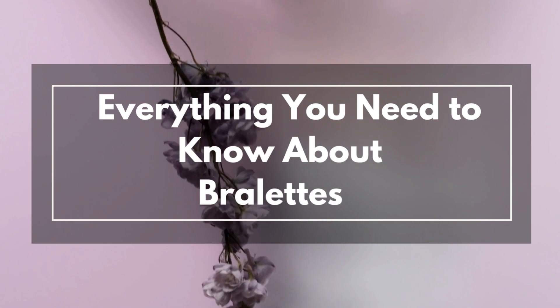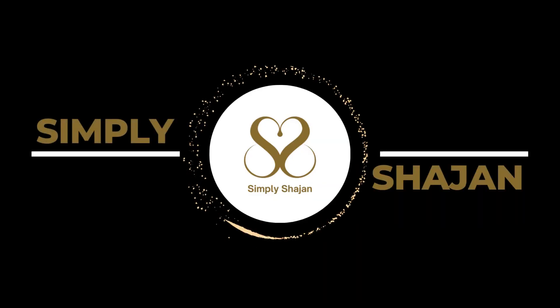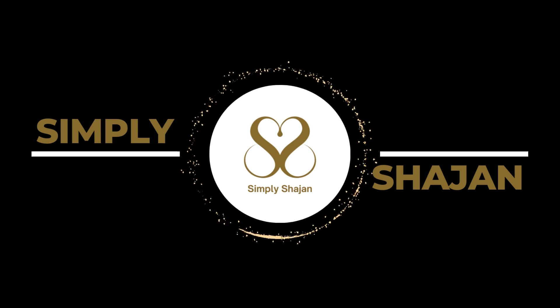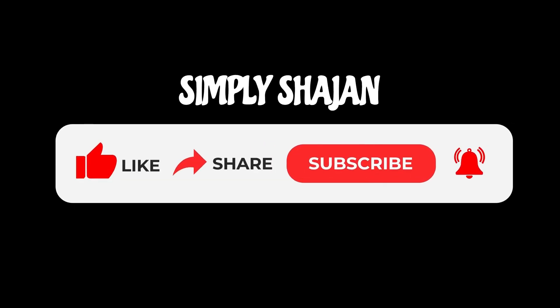That's it for today's video on everything you need to know about brulettes. We hope you learned something new and are inspired to try out this comfortable and stylish lingerie. Don't forget to like this video and subscribe to our channel for more informative content. Thanks for watching.